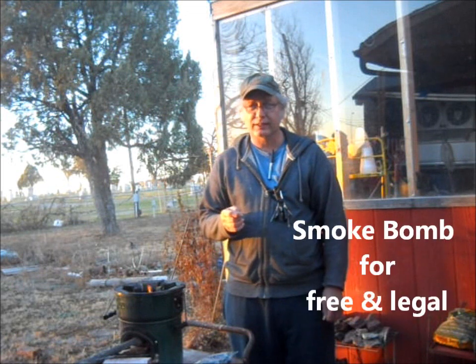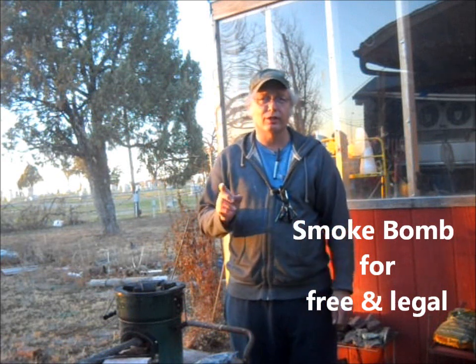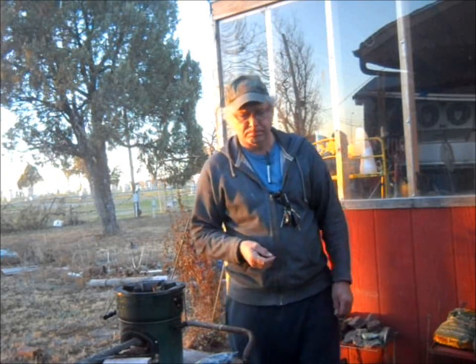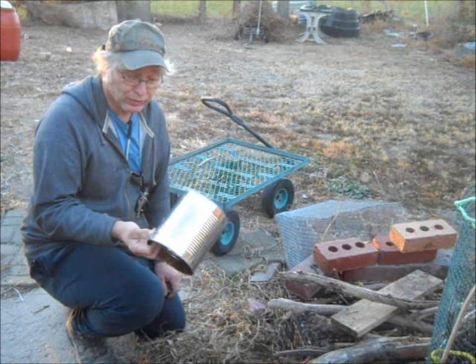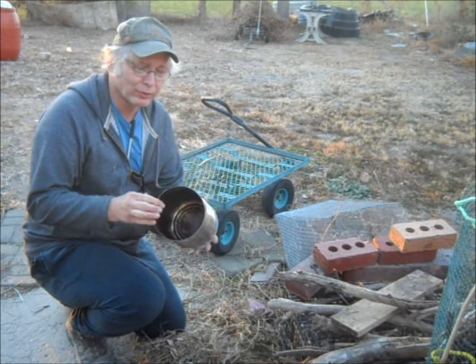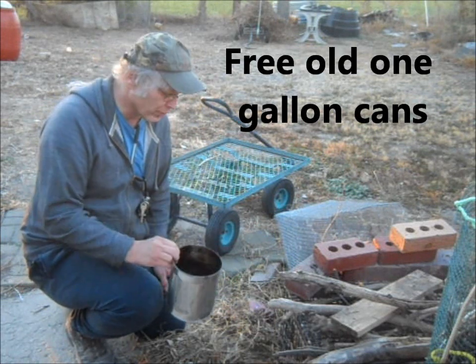There is a way to have a nice effective smoke bomb so that you can be found if you're lost, draw attention to yourself, or use it in a number of survival situations. One of the things you need is just an old one-gallon tin — coffee tins, or they have them for beans and different vegetables. They'll be these old big heavy ones. You can get them from most any restaurant, and they'll gladly give them to you so they don't have to throw them away.